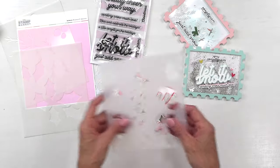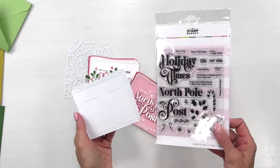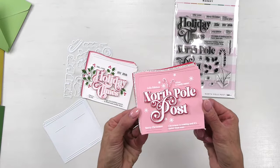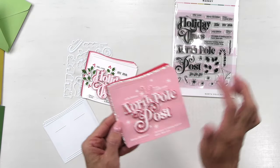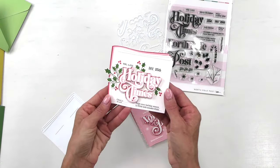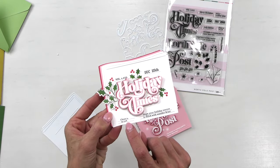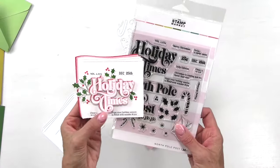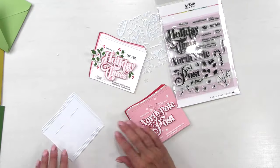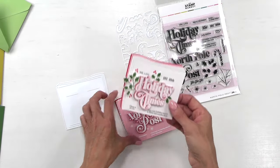If you picked up our newspaper die from our Halloween release, you'll be happy to know we have a fun Holiday Times North Pole Post stamp set to coordinate with it. Look at that cute, colorful newspaper simply embossed in white using the little accents. We have a coordinating die for all those pieces so you can get some nice layering. This time we've included some greenery in that stamp set to give it a festive feel. There are some really fun little sentiments — 'Cheer is up 54 percent,' 'Volume 1225' — just fun holiday-themed sentiments. These are perfect for the front of cards.